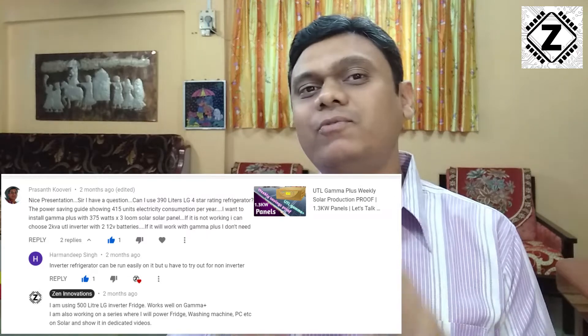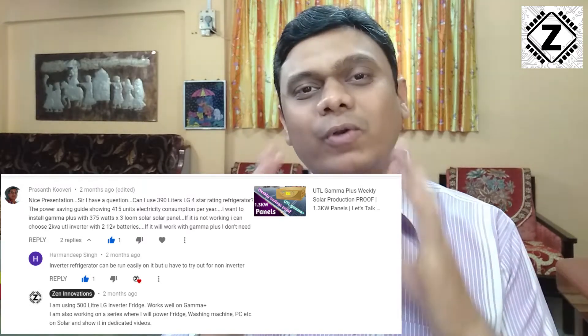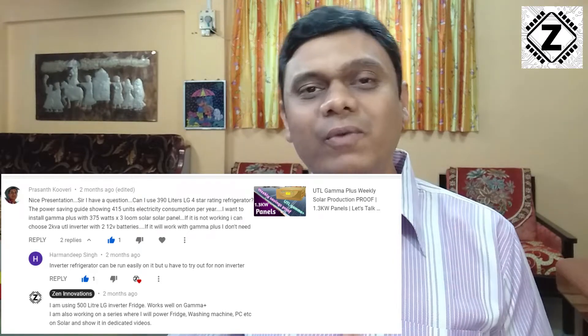Hey guys, hello and welcome to Zen Innovations. I'm really happy that my channel was able to inspire a lot of you to use solar energy or green energy. A common comment I get is: can I use solar energy for running my refrigerator? Is it possible and is it even beneficial to run your fridge using a solar inverter? In this video we'll cover three golden tips on this topic, plus a fourth bonus point — so watch without skipping.